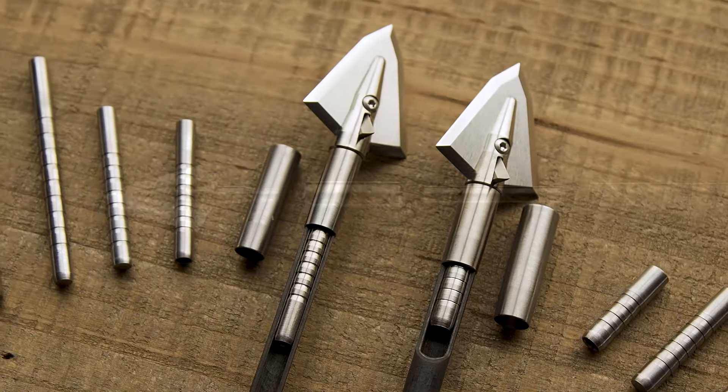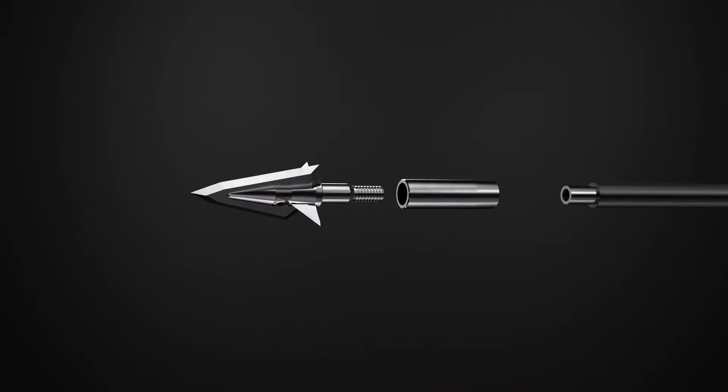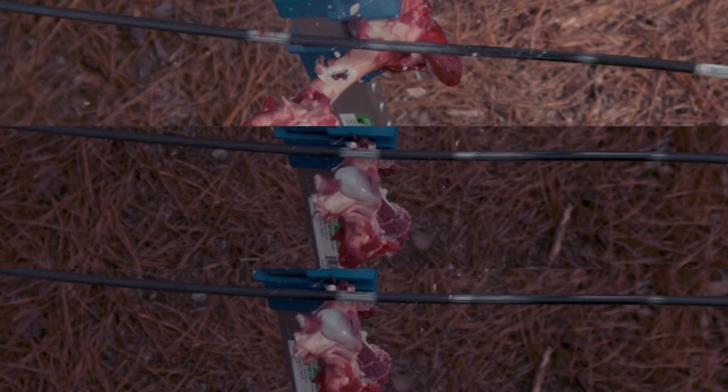This system gives excellent broadhead to aero alignment for great long-range flight as well as excellent impact strength through bones. We believe it's the best way to attach a broadhead to your hunting aero setup.